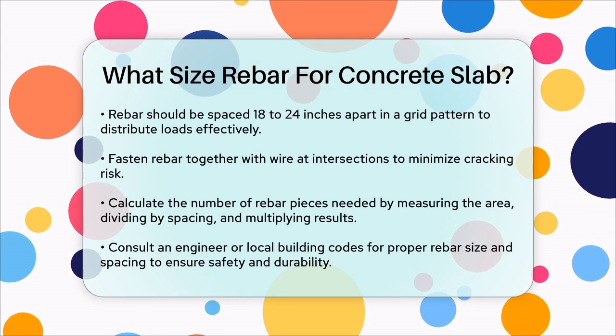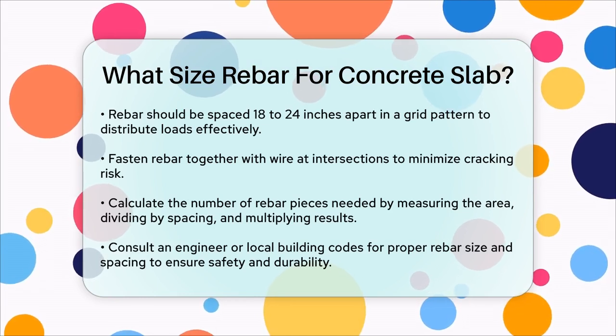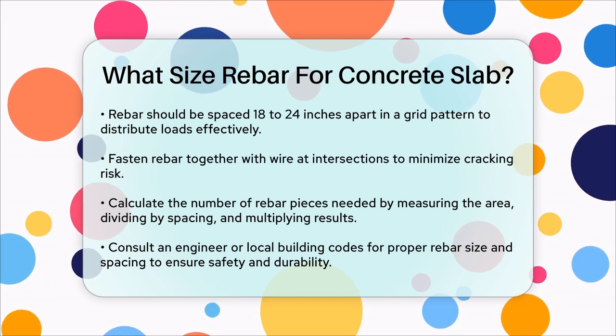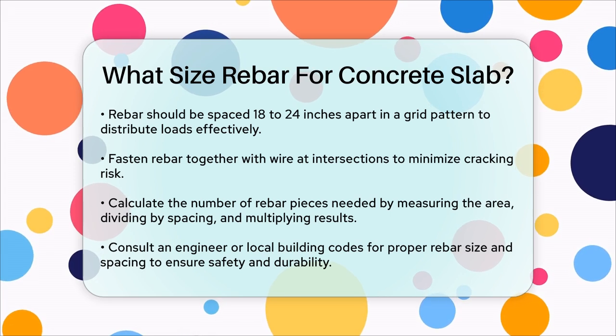To calculate how many pieces of rebar you'll need, measure the length and width of the area where the concrete will be poured. Divide these measurements by the chosen spacing, and then multiply the results to get the total number of rebars required for the grid.